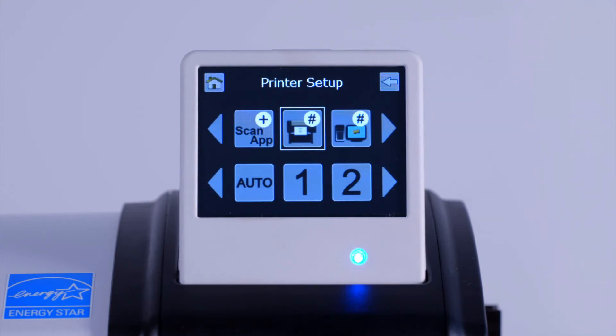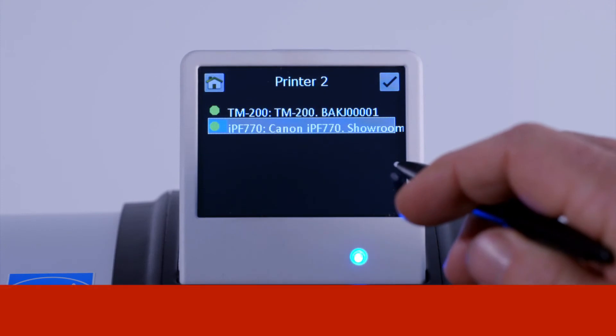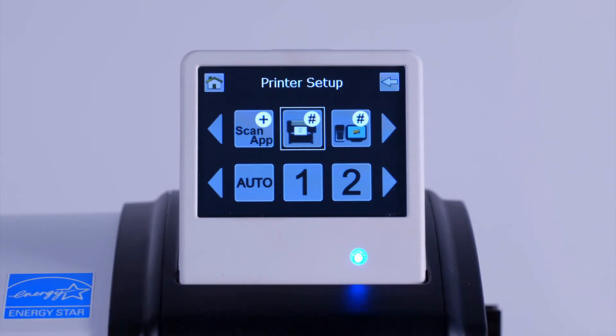To add an additional printer, tap on two. Then tap on the printer in the list that you would like to be registered as printer number two. You can repeat this procedure to register up to nine different printers. It is recommended that you assign numbers to all devices. This prevents the scanner from having to complete an auto search before each operation. When completed, tap on the home icon to return to the main menu.